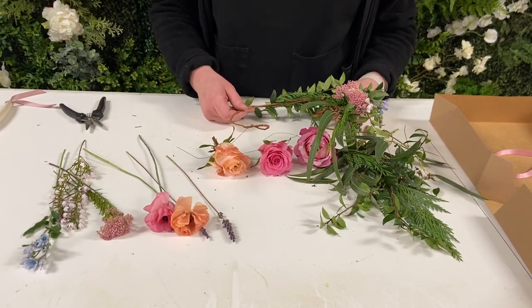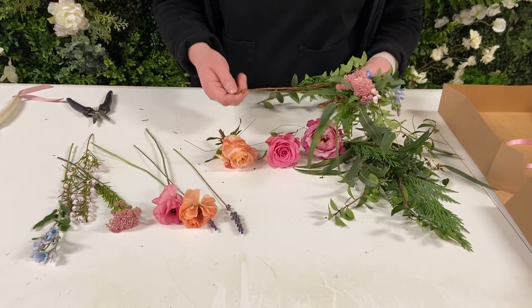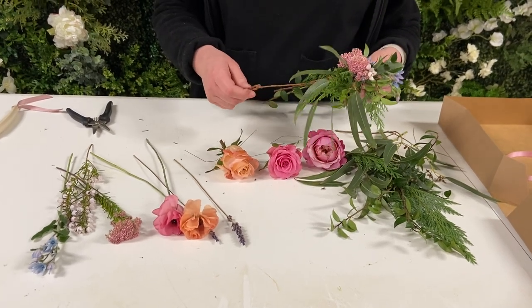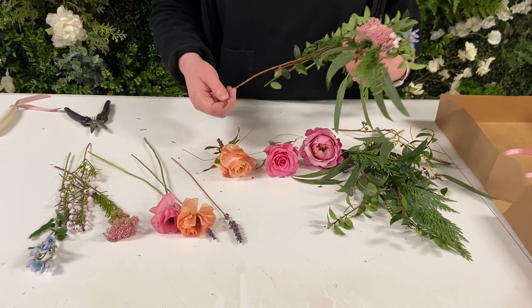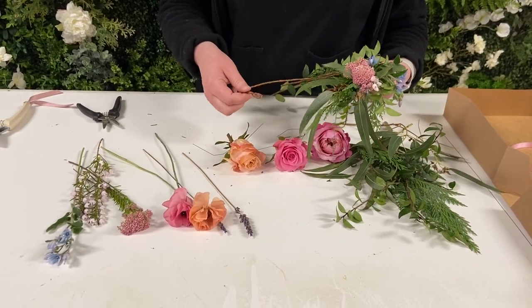Hey guys, Wild Tail here. We're just wanting to show you we've got a new kit. We know you're all home with your pets and you're looking for some activities to do with them. So we have a neck wreath that can be for either a dog or a cat.